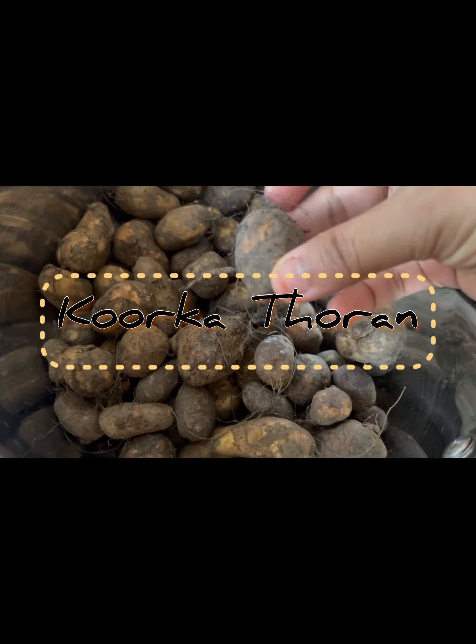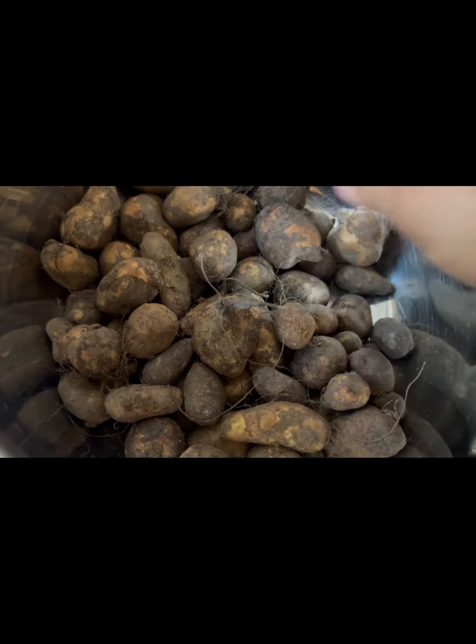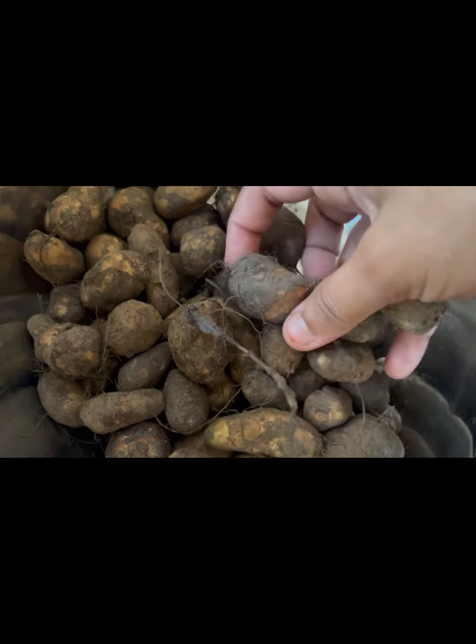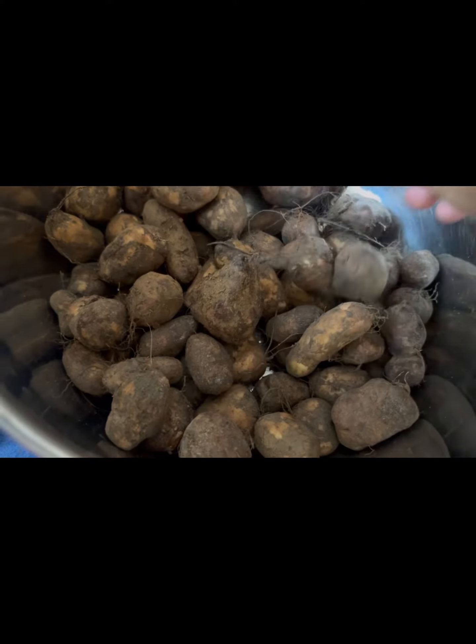Hello, today we are going to make a dish of kūrkai tōran. Kūrkai is a very tasty vegetable. It's also called Chinese potato. It's not a small potato, but it has a different taste.